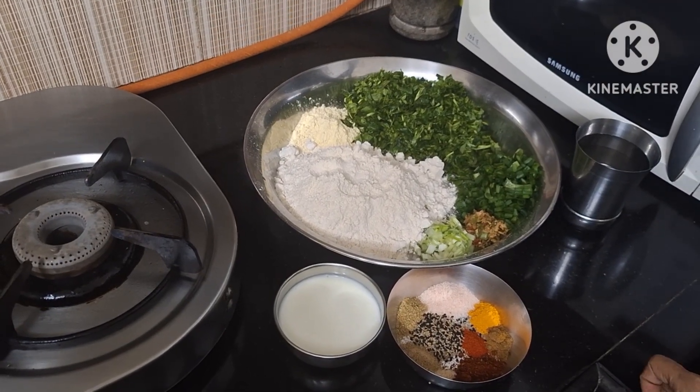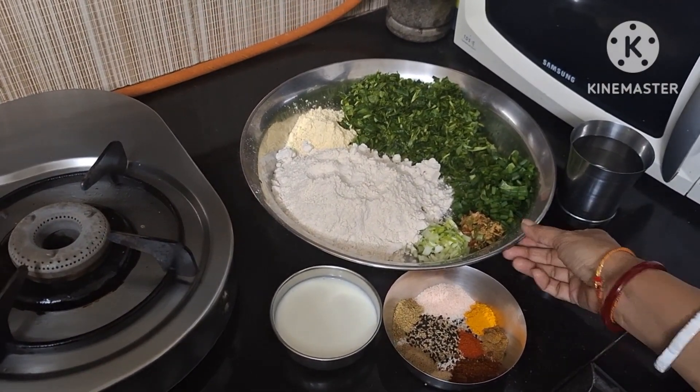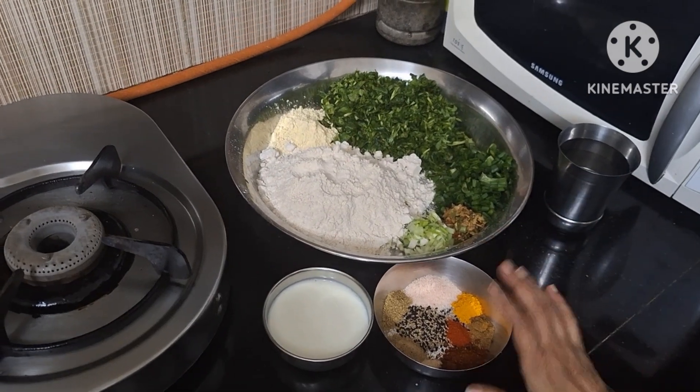Hey guys, Namaste and welcome back to Doodle Ki Rasooi. And today we are making methi thepla.